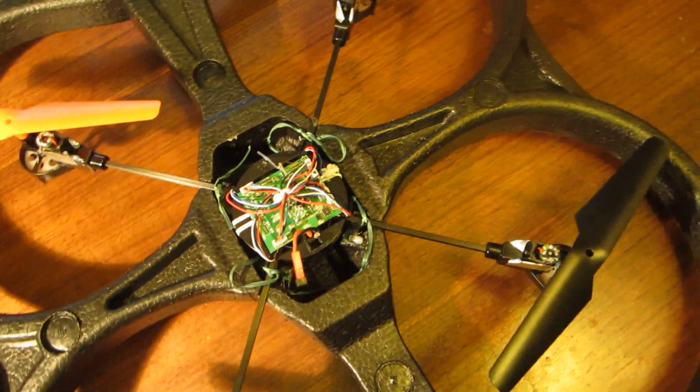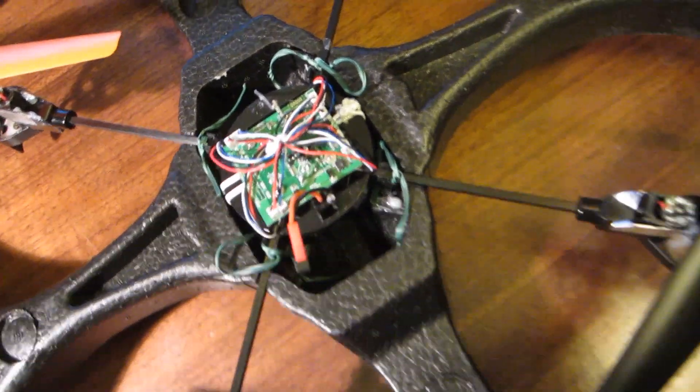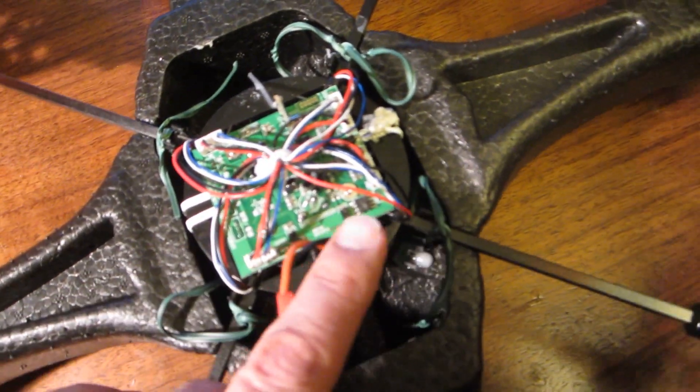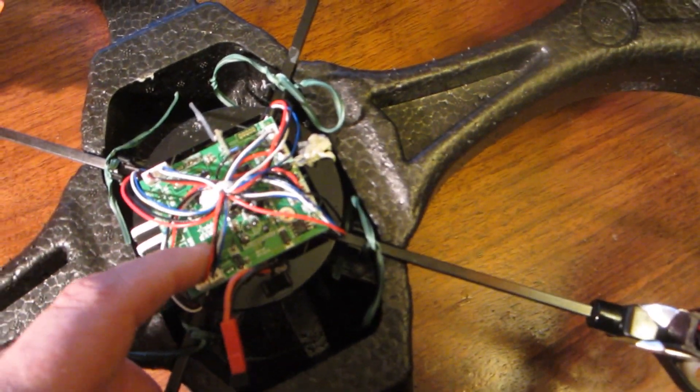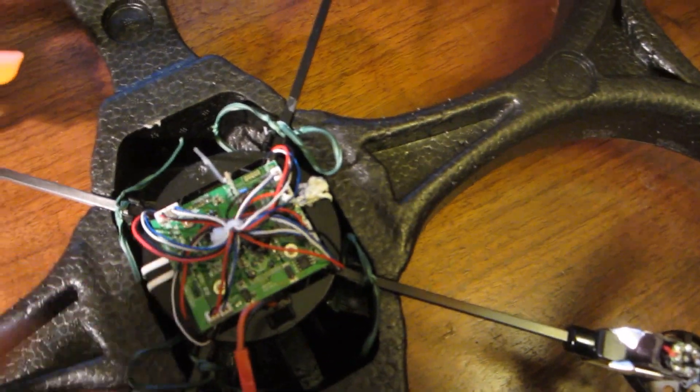If you are very careful and have it land carefully and take off carefully, you're done. But there always is a danger that the receiver board could get splashed. So I took off the four screws in the receiver board and I sprayed both the top and the bottom with Rust-Oleum clear coat, and that makes it waterproof.